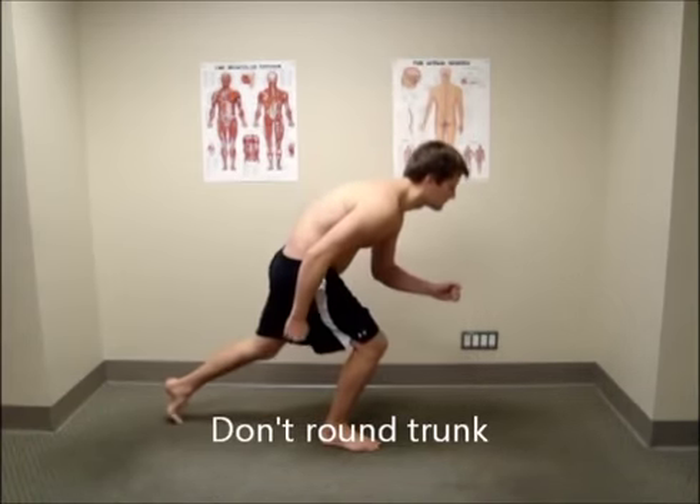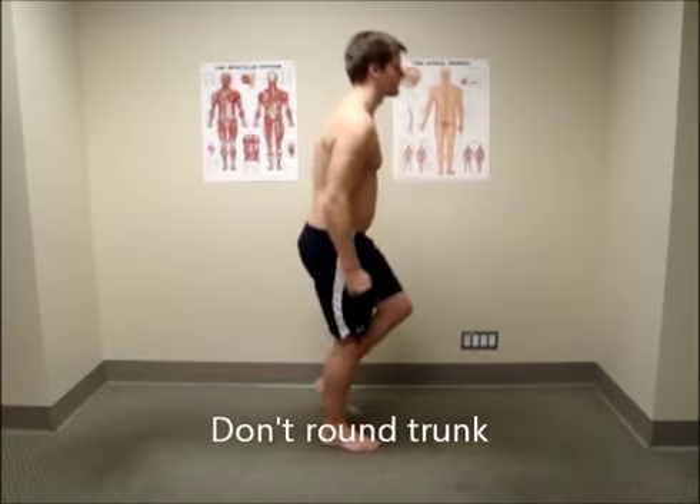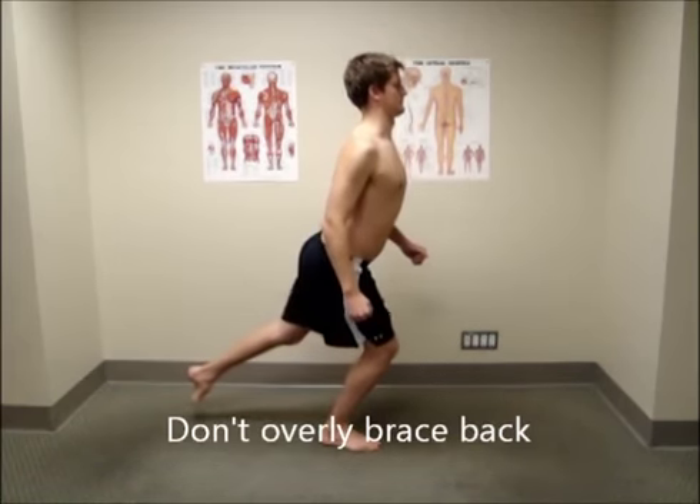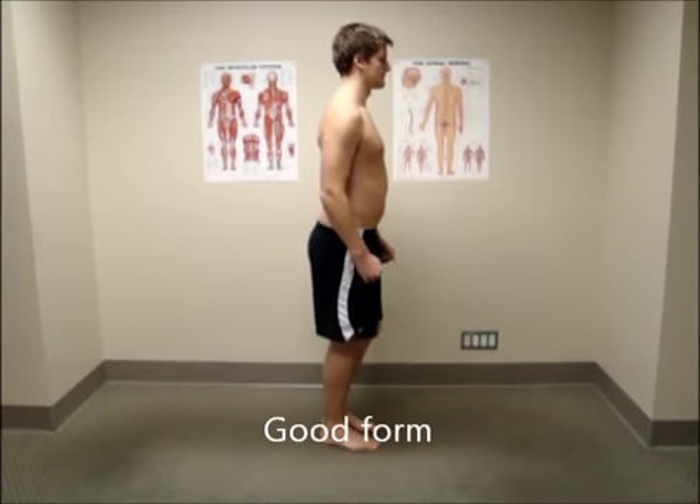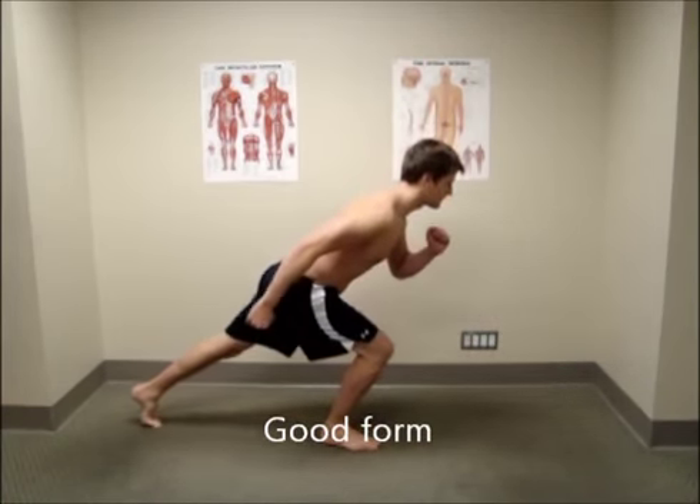Avoid flexing or extending in your trunk as you bend. You need to use your core to lightly brace your torso and keep it in a neutral position as your leg starts the work of lowering your body over top of your foot.